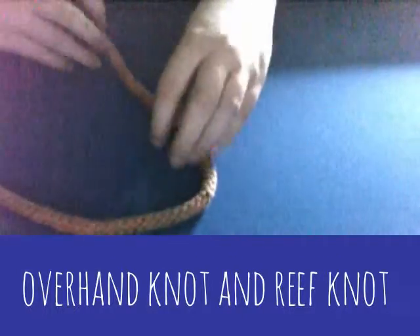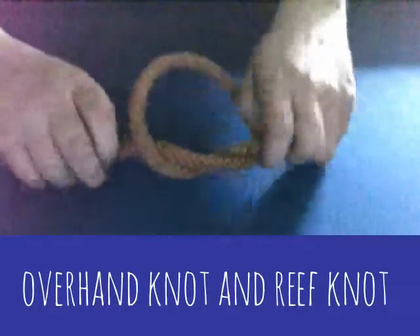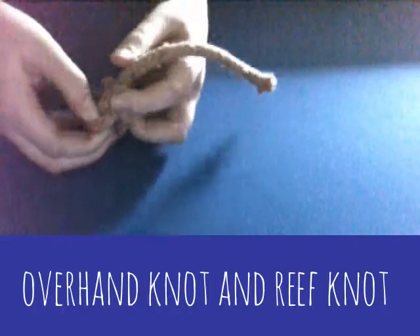So if you've got your rope like that, you just go like that, then put that through and pull — and there's your overhand knot. It's a good stopper knot, and that's how to be epic at tying an overhand knot.